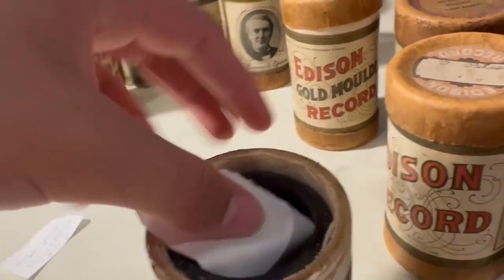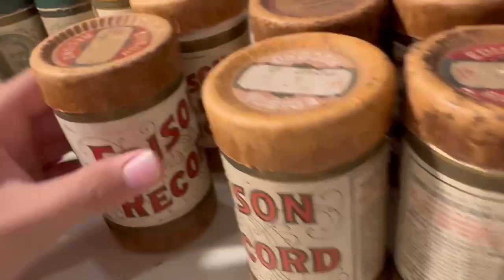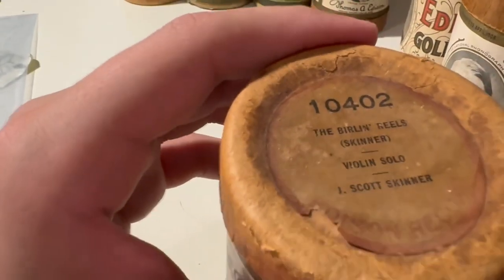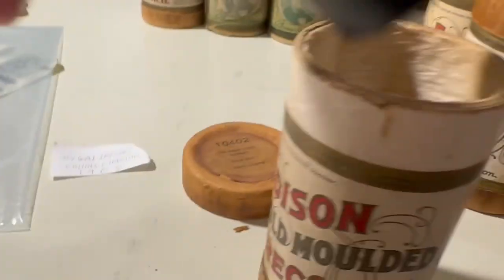This is 'Berlin Nails' by J. Scott Skinner on the violin. Nice and shiny, just like the other ones. These cylinders are either in really good condition, cracked, or pulverized.